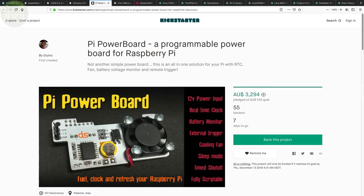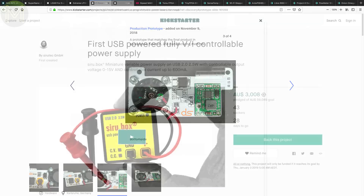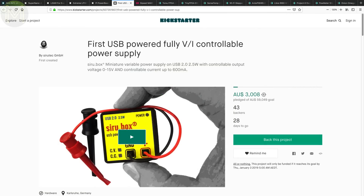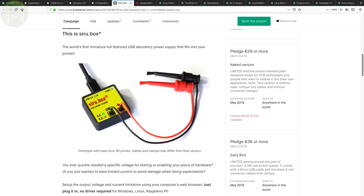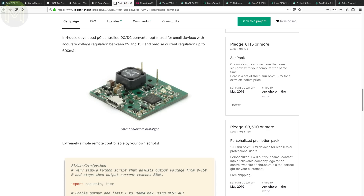The Pi Power Board is yet another power supply board for your Raspberry Pi, but this one has an onboard RTC, PWM fan and battery voltage monitoring, running off a 12V DC input. The SeruBox is something for your toolbox — a USB-based DC buck-boost converter providing 0–15V DC output at up to 600mA. You can adjust both voltage and current limiting from a plain web interface, so no software installation is required, but it comes with Python example scripts if you want to code.